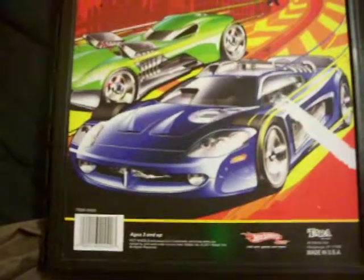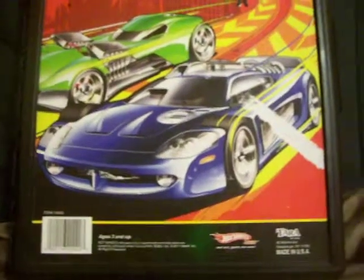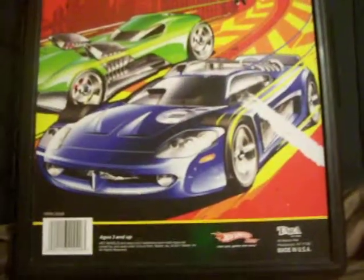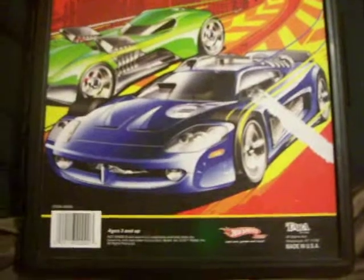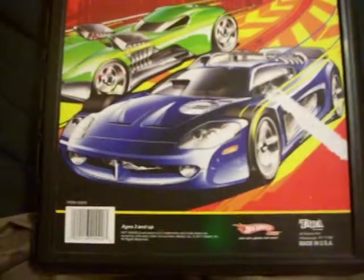What's up guys, Pinoy Ride once again. This time I want to show you guys something different — it's not Hot Wheels, it's not Smudge Box, it's not GI Joe, but I'm gonna show you guys what I got from the Disney store.